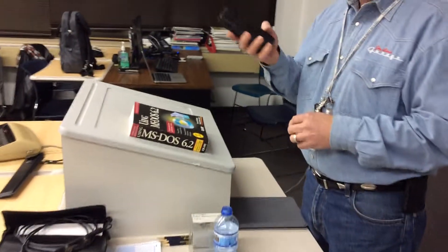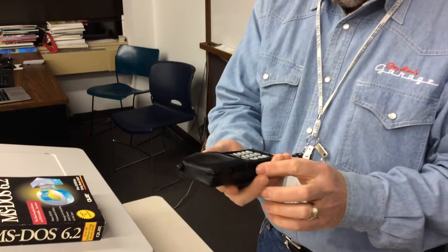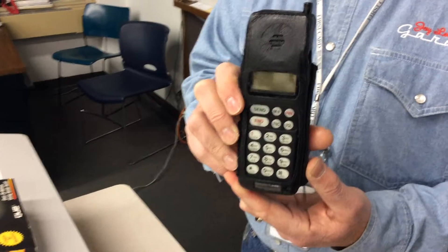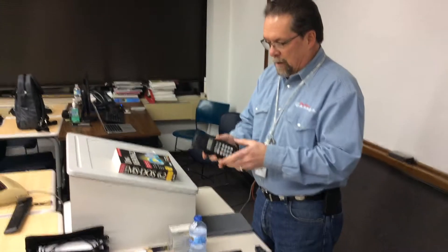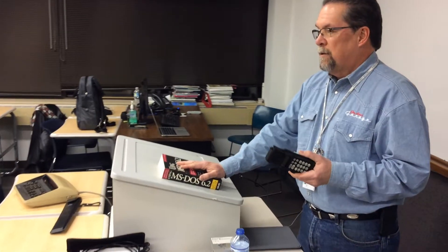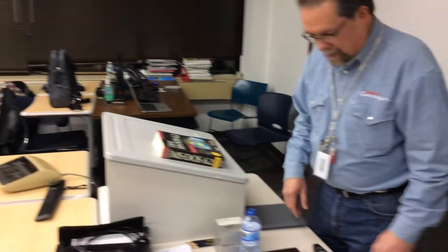Then we got to pocket phones. If you pull out the phone you have right now and I hand you this, it's going to seem so heavy. Again, it has many buttons — send, end, power, volume — all labeled and easy to use. This is a little heavy to carry in a pocket, but I did. Or you could put it on a belt with a built-in antenna. I'm not sure if this was my second or third phone, because the best ones got handed down to other family members. Just feel how heavy that thing is — imagine carrying it in your pocket.